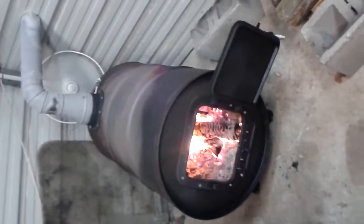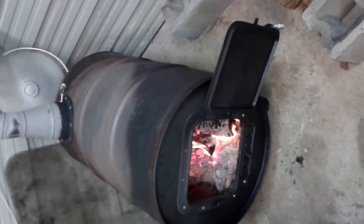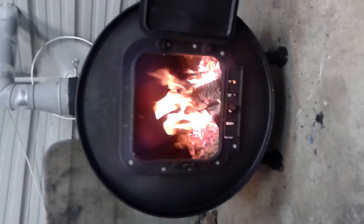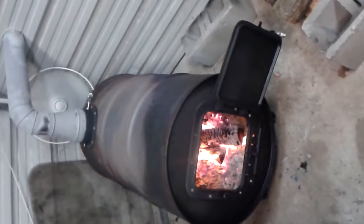It needs to burn a little bit of the paint off the barrel — I should have done that before, but it's the first time making it. It's doing alright. Got a little fire in there. It heats this building up pretty good; it's a 24 by 20 building.